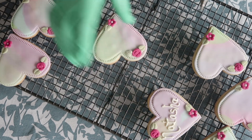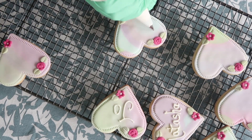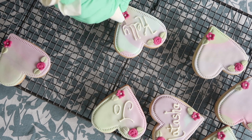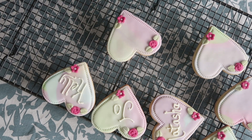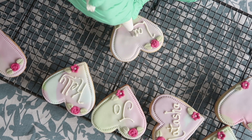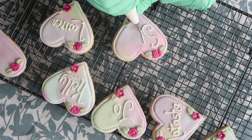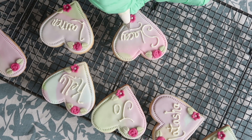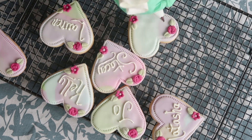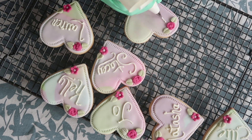I did toy with painting the writing in edible gold after, but once I'd finished it all I was really happy with how it looked and thought the gold might be a bit too much, so I kept these really simple as they are. I find it so therapeutic piping onto biscuits. I don't think I'm the best piper out there but with practice you do get a lot better. I used to pipe onto cakes a lot more than I do now but I definitely want to pick up on my piping skills because I find it really enjoyable.